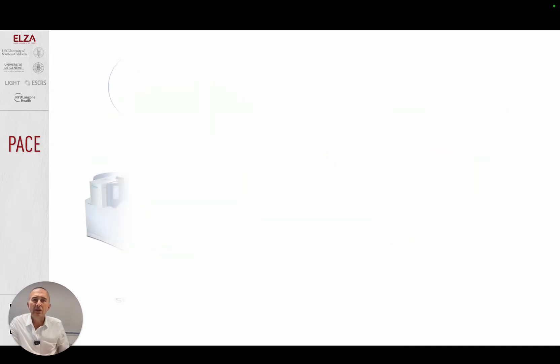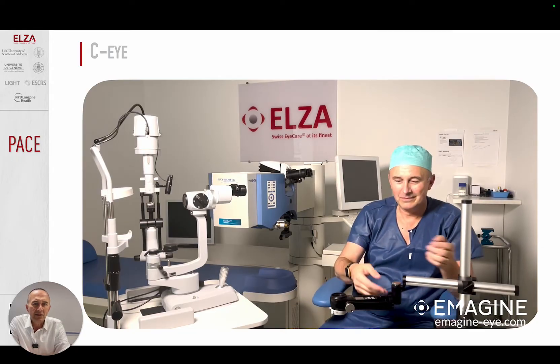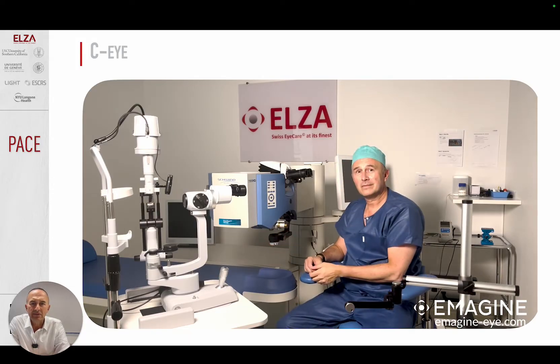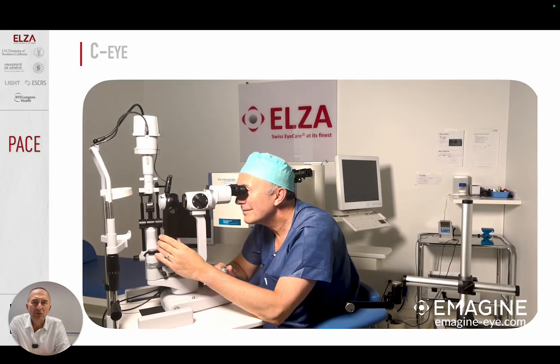How did I do this? I combined a number of sophisticated devices: the Schwind Amaris excimer laser, our CI device for crosslinking technology that sits under the Amaris laser, and the epithelial maps from the MS-39 from CSO Italia. These three devices work together flawlessly. I can take the CI device technology from the classic laying position under the Amaris excimer laser, and if needed, I can use the same technology at the slit lamp to perform slit lamp crosslinking.